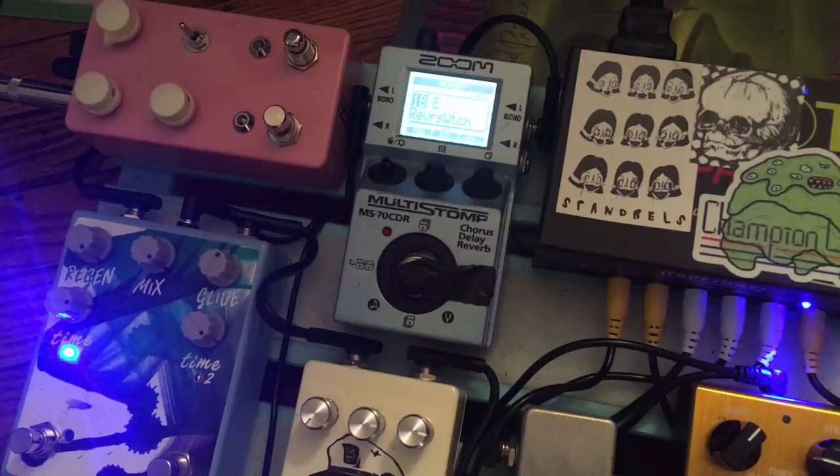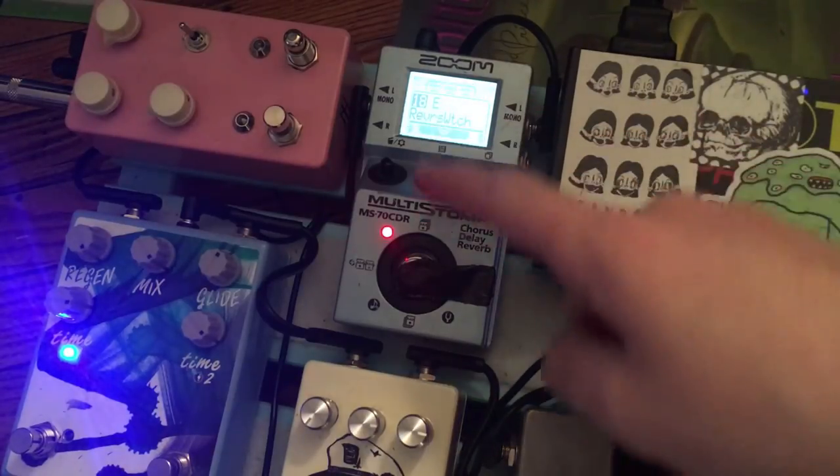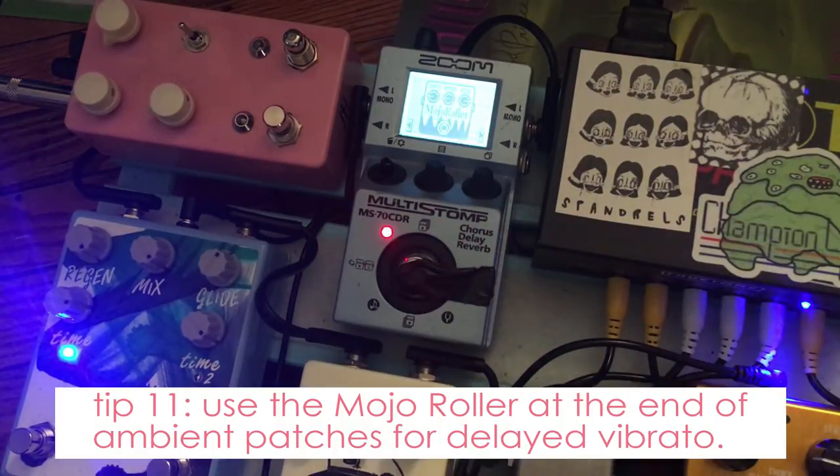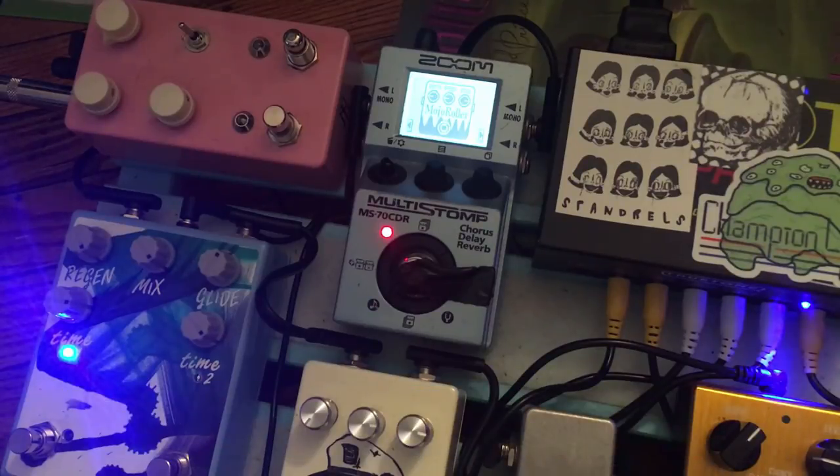This one is called Reverse Witch — sort of a weird shoegaze kind of patch. It works really well with dirt. This one features one of my favorite effects that I don't see used a lot: the mojo roller. The mojo roller takes your pitch and after a while shakes it; you can set how long it takes to set. It's not dynamically controlled. Into dirt, I absolutely love this effect. And that reverse is the perfect shoegaze sound — it's that sound.